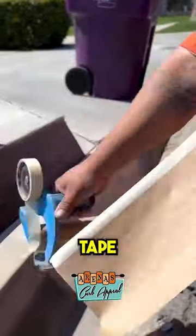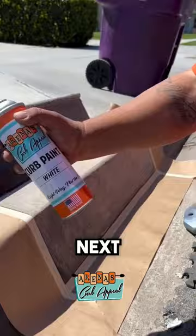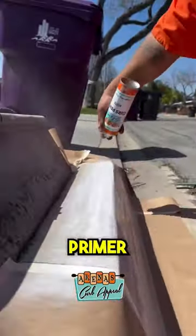He then uses a masking paper roller to tape borders for his area of focus. Next, he takes out a can of spray paint and lays down a coat of primer.